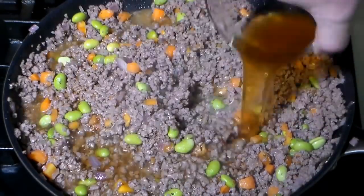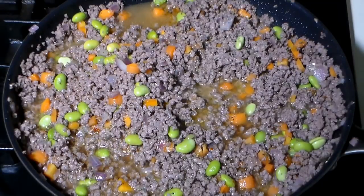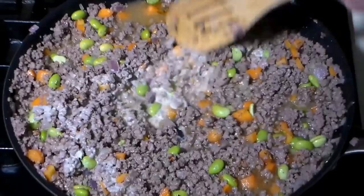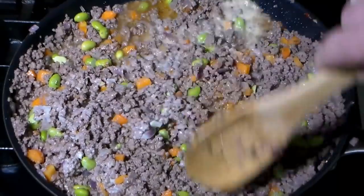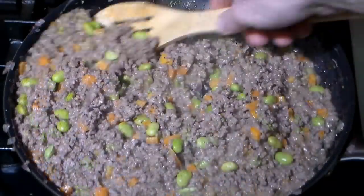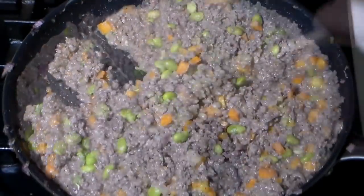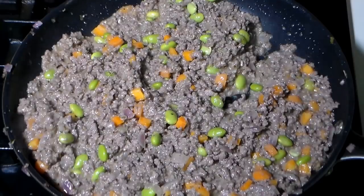Now for our gravy elements, add one cup of beef broth and a little heavy cream. Mix and cook until it thickens and comes together — this should take about two to five minutes. Turn off the heat and set aside.